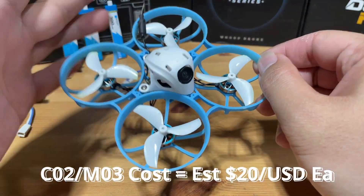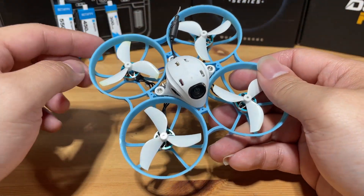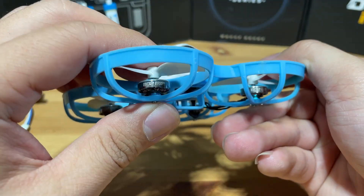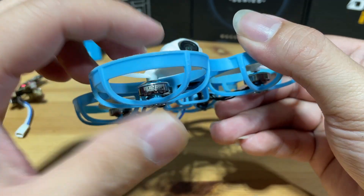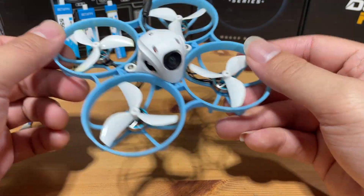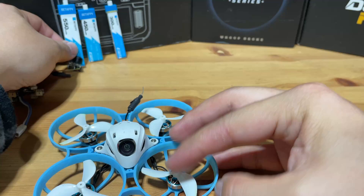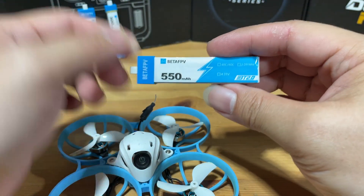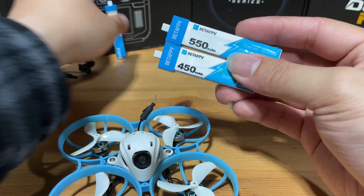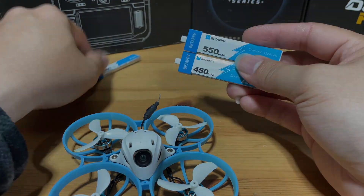The thing that makes this quad so unique is the size of the frame and props. The larger 75mm frame can harness the 45mm props, which paired with the 1102 22,000 kV motor, really gives you a strong punch or thrust with just a slight push of your throttle. The battery tray is designed to hold a BT 2.0 500 mAh battery or a 450 mAh battery, but not the 300. The size is different, so make sure you get the right one.